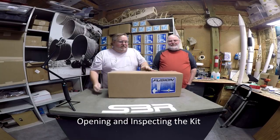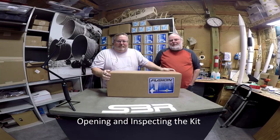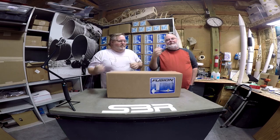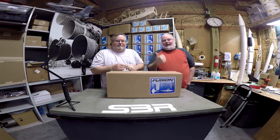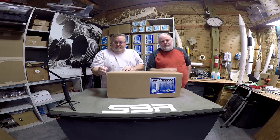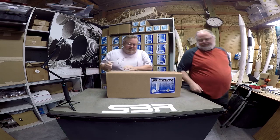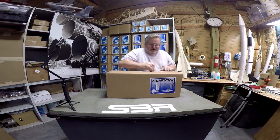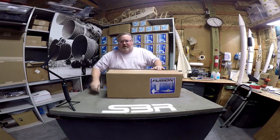Hi! We're going to build a Fusion. Here's the kit as it arrives in the mail and we're going to open it up and see what's inside. First off, I'm Tommy. This is Scott. I'm going to step off camera and watch, and you'll hear me asking Scott some questions. Let's open it up. We're going to build it step by step, just as you would if you ordered it at home.